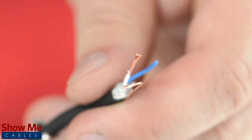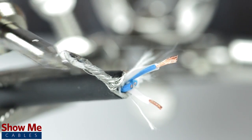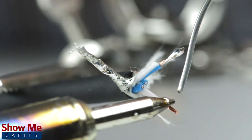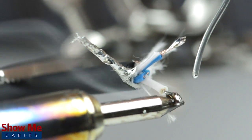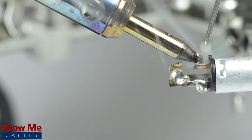Strip the jacket around the center conductors. Tin the conductors and shield by adding solder to the ends of each wire. Tinning helps make a more lasting and professional bond. Take the connector and with a vise or helping hands, tin the solder points on the connector.